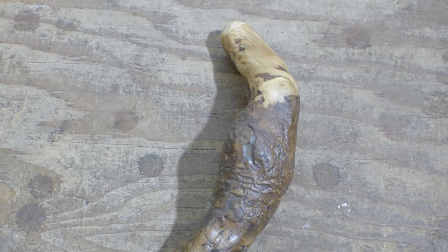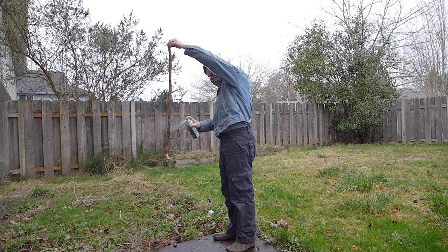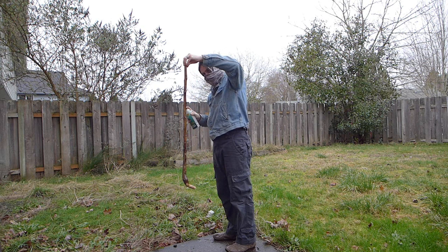After wiping all the remaining dust off with a dry cloth, the time has come to give it a protective waterproof coat. There are many finishes you can use, from tung and linseed oil to polyurethane or spar varnish. I'm not an expert by any means, but I've had good success with lacquer as it dries almost instantly and is hard to mess up. Ideally I should have waited for a warmer, less windy day, but I wanted to get this video done. Just follow the directions on the can for whatever you choose to use and go to town.